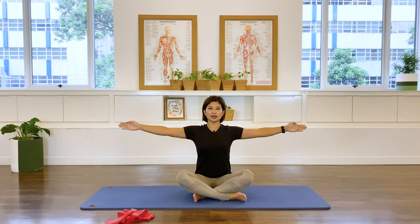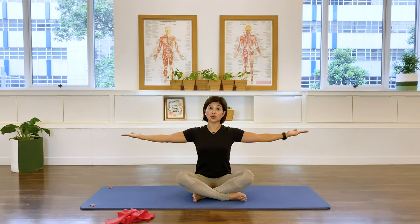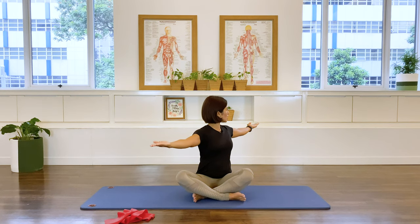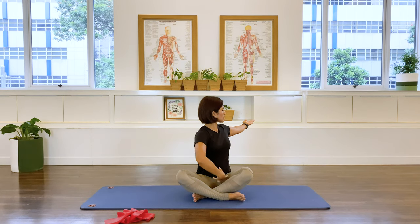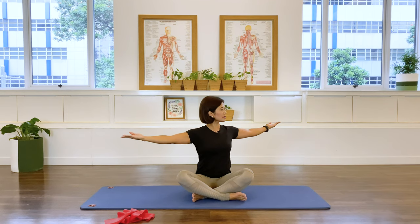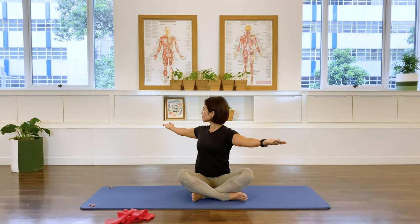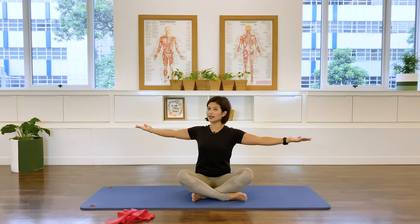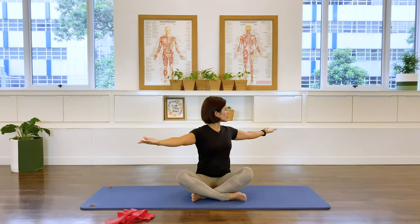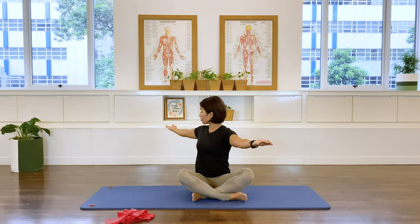Let it settle on the sides, turn the palms out. Inhale — rotate to your right. Exhale: the rib cage contraction and abdominal contraction pull the spine back to center, then over to the other side. Inhale and exhale — the motion of the rib cage and abdominals brings you back to the middle. Allow the breath to move you, and allow your body to move with the breath.